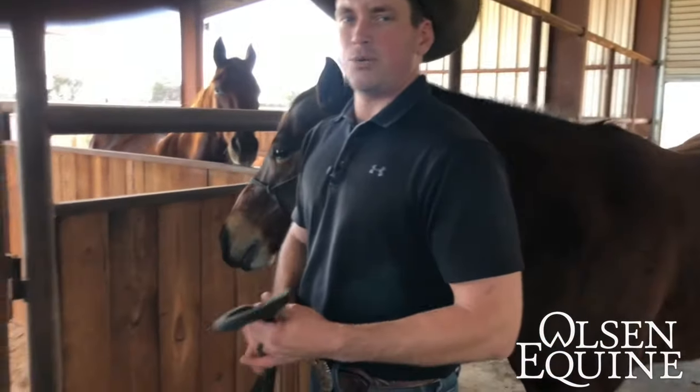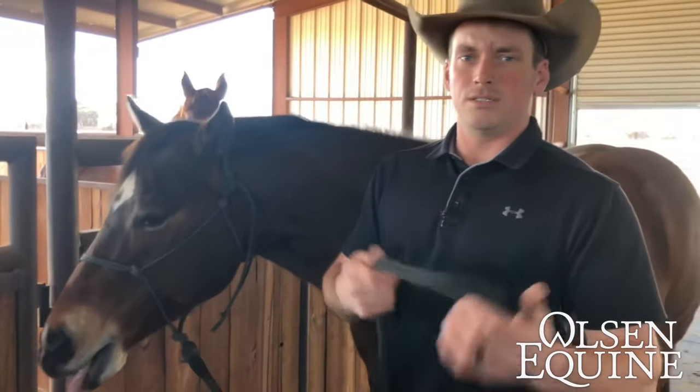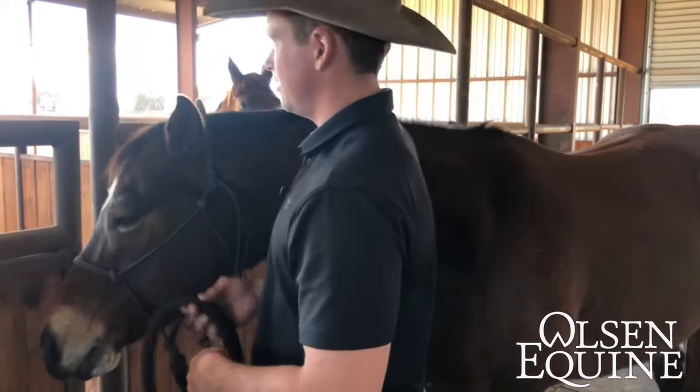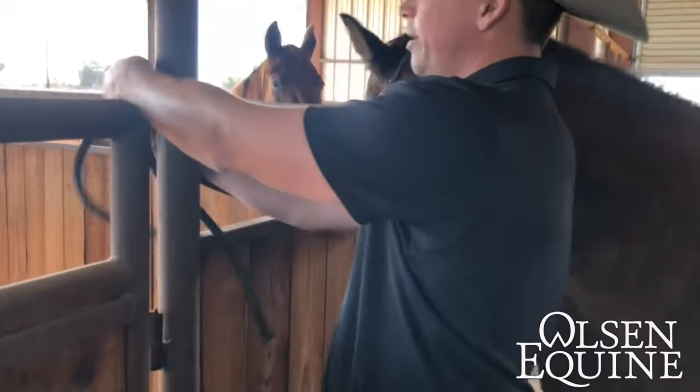Hey everybody, I'm Lee with Ol' Sneakwine. Today I've got a little trick on how to tie your horse up. If you've got a nibbler like this one is — unties himself, a Houdini maybe —